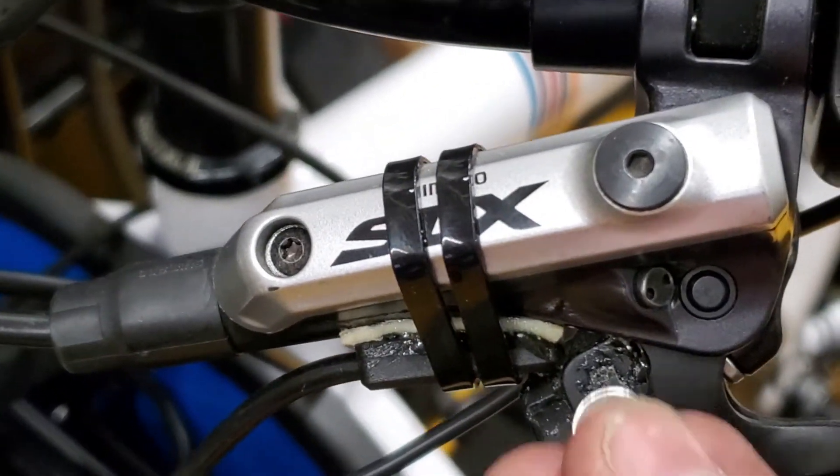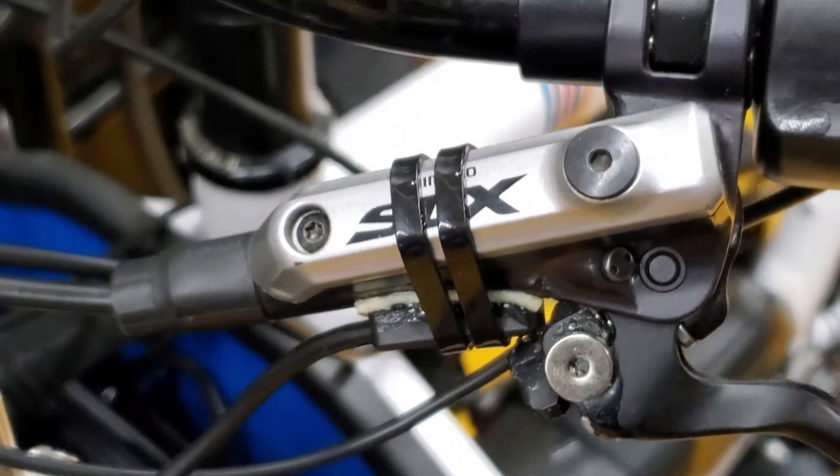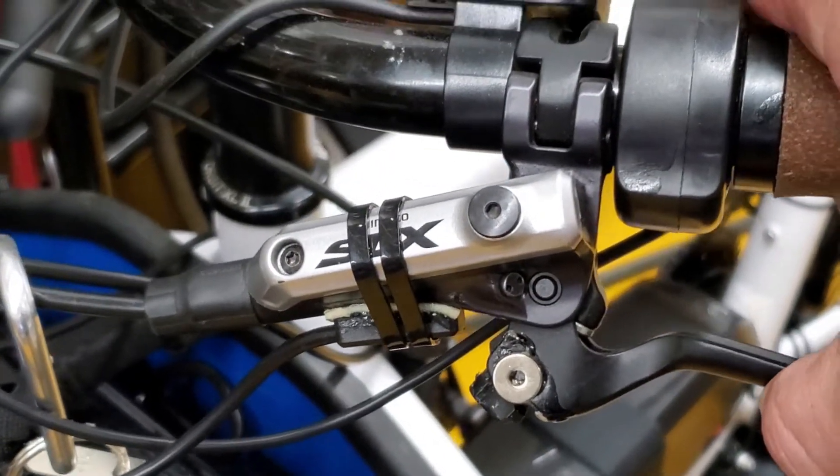It is steel, so I put it in. Pressing the throttle — bike works. Once I move it out, bike doesn't work.